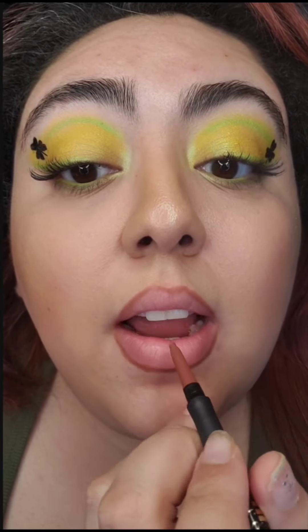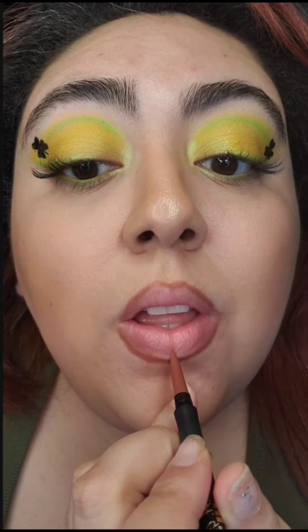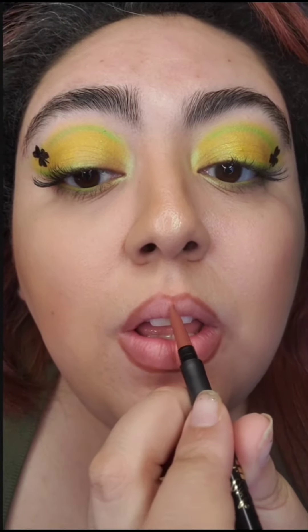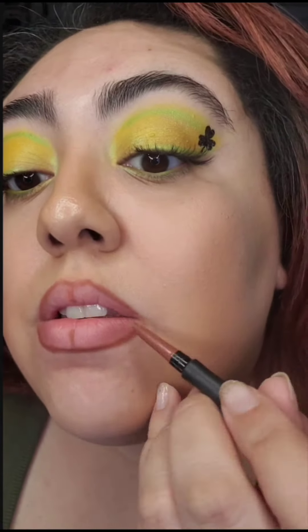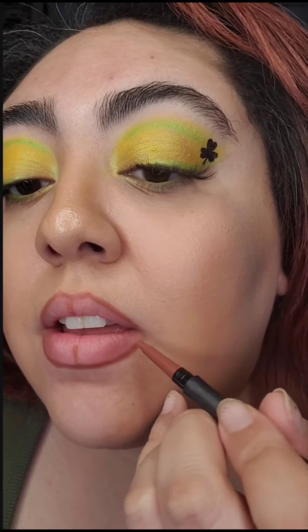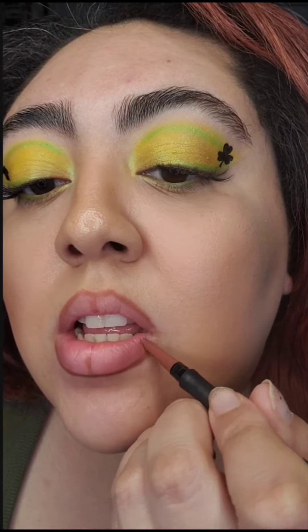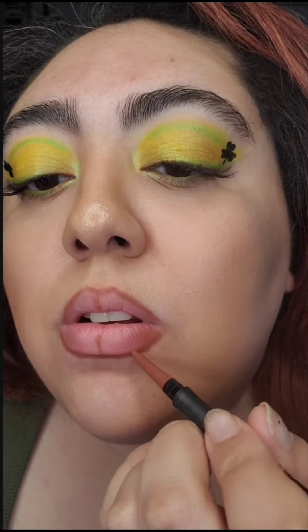Next, what I like to do is put a line in the middle, just like so. And we're going to go ahead and kind of fill in on the outer parts here, just a little bit though. It looks weird, but trust the process. I don't put any product in the corners of my mouth.